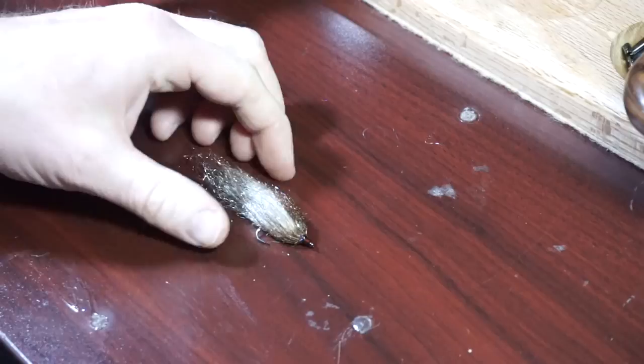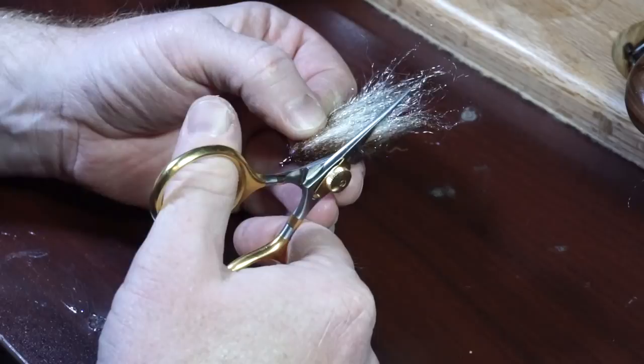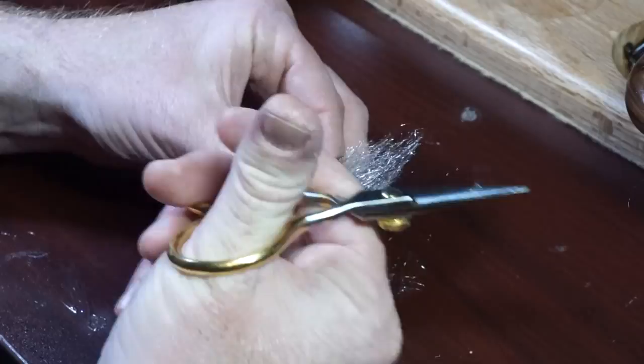Then take it off the vise for trimming. To trim, I like to flatten out the fibers and fan them out a bit. Then make an angle cut from about where the hook ends to about where the middle point of the tail is. Make another angle cut on the other side. Then if you want, cut some of the errant strands, but this isn't necessary.